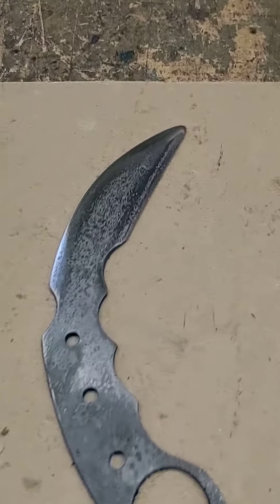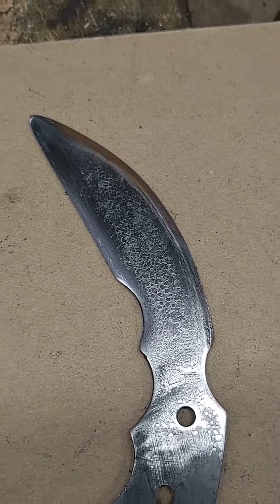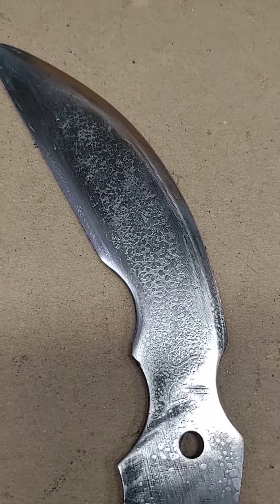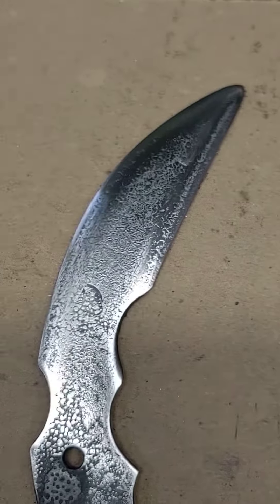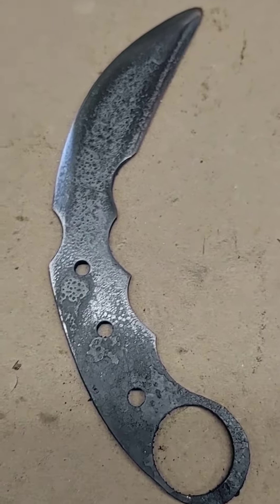Came out real good — got a pretty cool pattern from the heat treat. I'm gonna keep that on there. I'm not gonna buff these shiny; I'm gonna leave them rough like that so they keep that pattern from the heat treat. Then I'll put a nice edge on them once they come out of annealing.